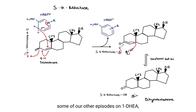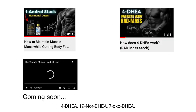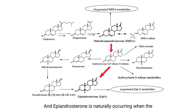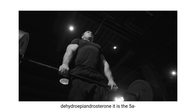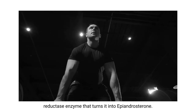I hope you guys have already seen some of our other episodes on 1-DHEA, 4-DHEA, 19-NOR-DHEA, and 7-OXO-DHEA - I've discussed all of those in this video series. Epiandrosterone is naturally occurring where the 5-reductase enzyme turns DHEA into epiandrosterone, which is a little chemistry tidbit to note. DHEA stands for dehydroepiandrosterone, and it is the 5-reductase enzyme that turns it into epiandrosterone.